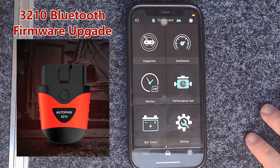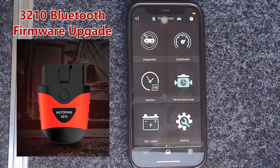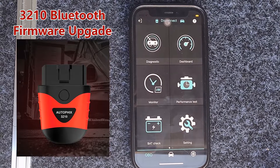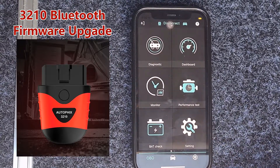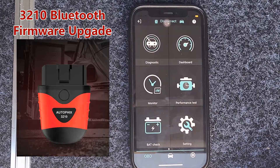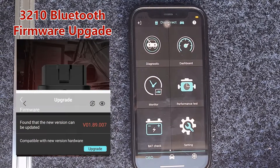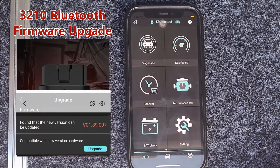But a couple of years down the track, we've not had one return for warranty. However, I have had a few people where it's not connecting in their car, so I thought I'd show you guys how we actually do a firmware upgrade. Jarrett's with me here — he's going to be our hand model and show us how to do a firmware upgrade on his 120 series with the 3210.